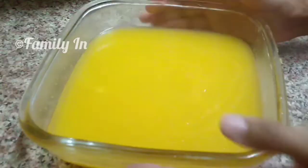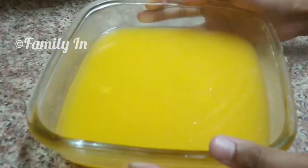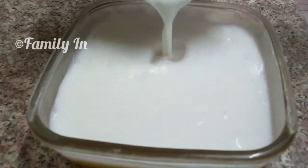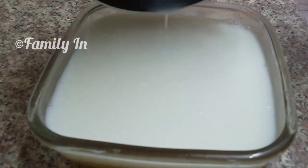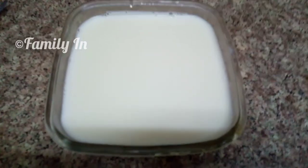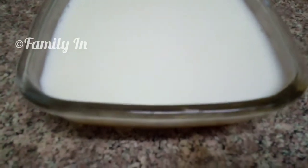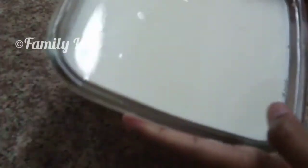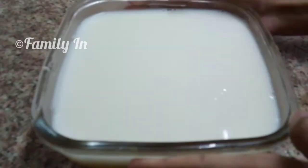We will set the layers up. Add a little bit of the mixture. Let's set the two ingredients in the fridge. We have to set a set time in the fridge using a 4-inch bowl for 2 minutes.